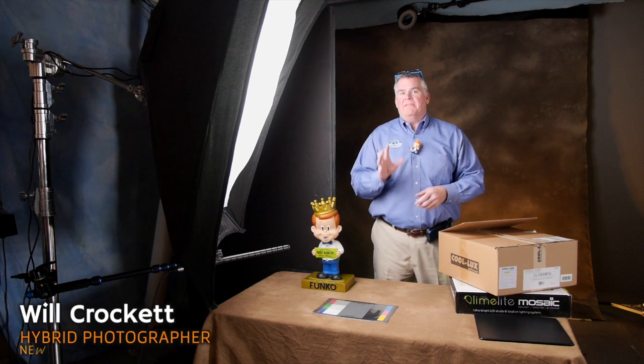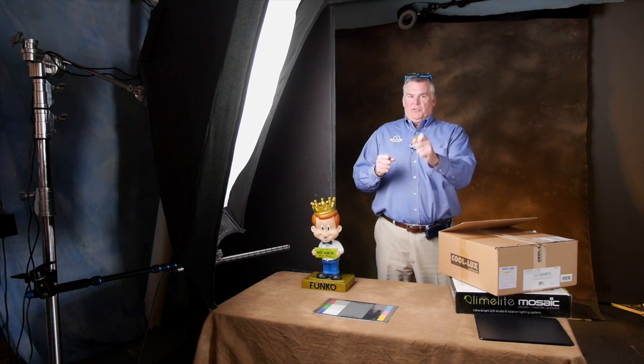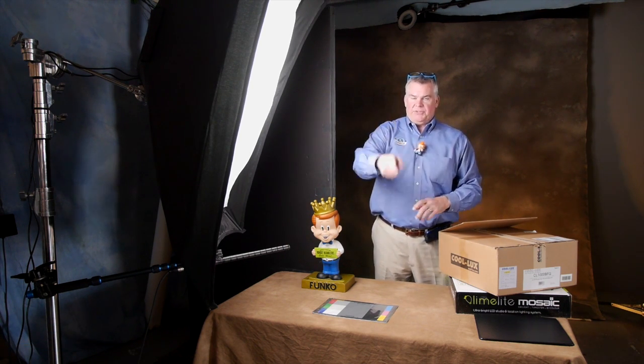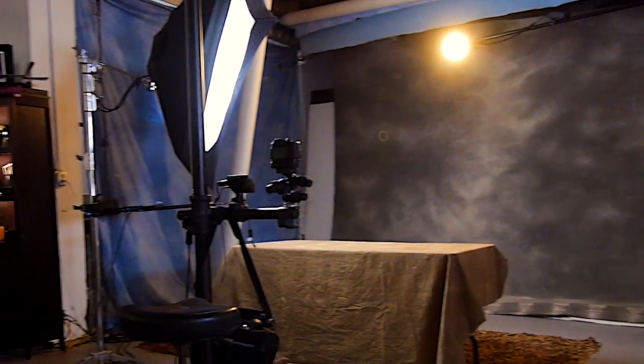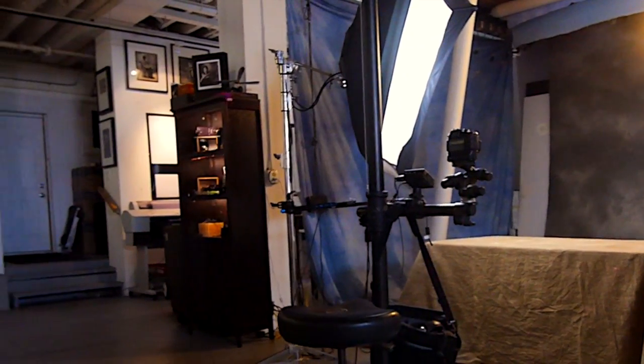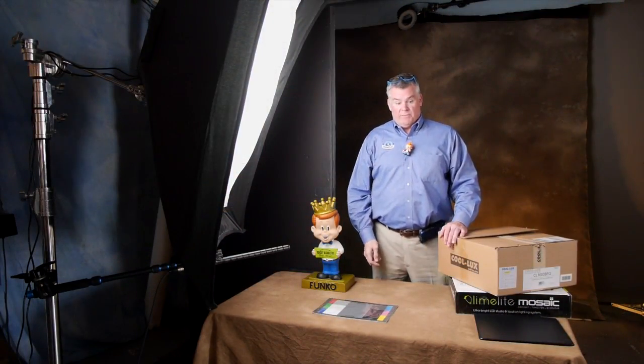Crockett here. Big day in the studio today. We think we might have found a brand of LEDs that we're super comfortable with. Biz is good, we are expanding. Our studio has one hybrid studio bay, and we're going to add a second one to handle the volume of work.